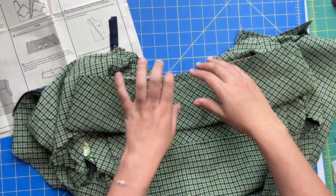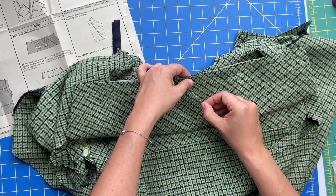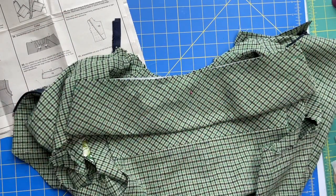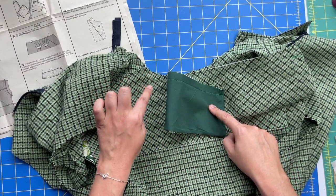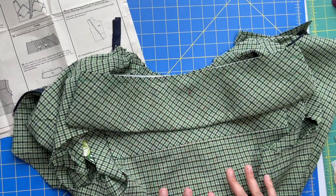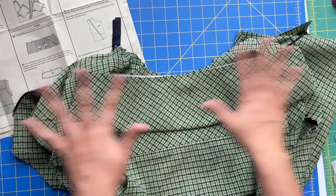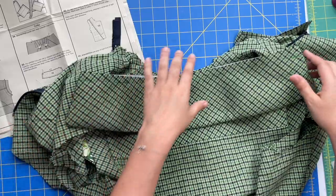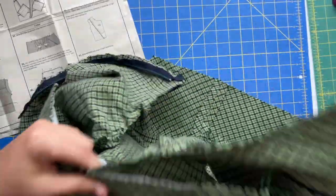Wrong side of the collar to the right side of the jacket. Go ahead and mark your center, then before you do anything else, stop and triple check: do you have the lining touching the outer part of your jacket? Do you only see pretty fabric? You should not see any lining - if you see lining, it's upside down.